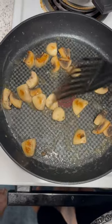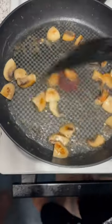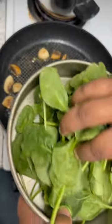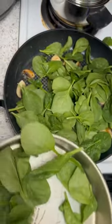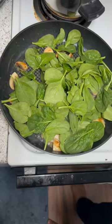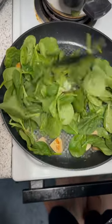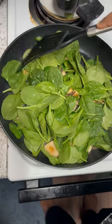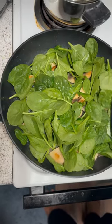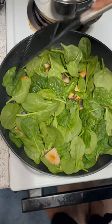I am sauteing the mushrooms with a little bit of Italian seasoning and salt and pepper. Now I am going to add spinach — lots of spinach. The spinach will shrink.